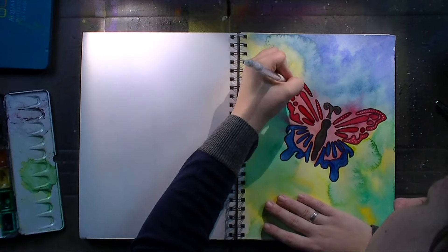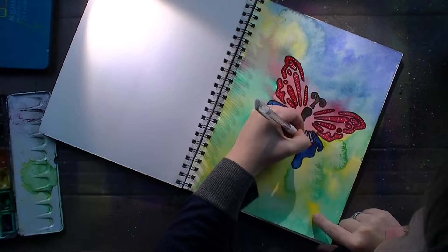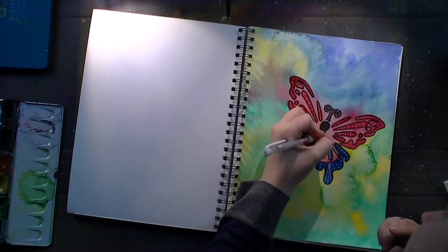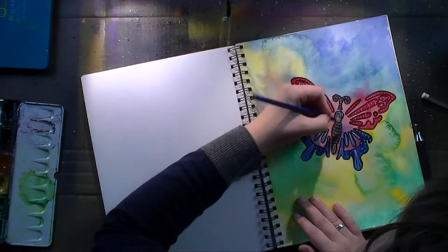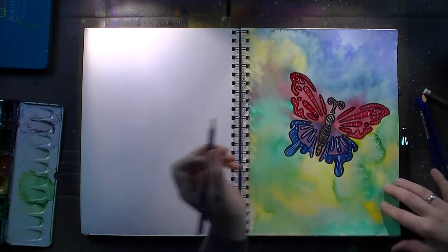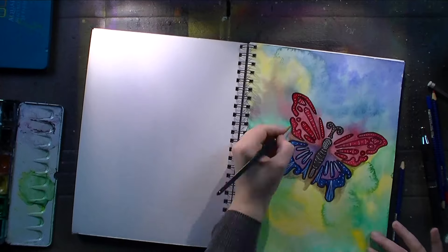Once I had that completed I took a gel pen — a white one — and gave lots of different kinds of patterns to the butterfly to just make it look goofy and a bit funny and less plain. I then went around the inner parts of the wings with blue and red watercolor pencil and gave it a good layer of color. I also took some cold brown and went around the butterfly, did some shading on the wings, and then liquefied everything.